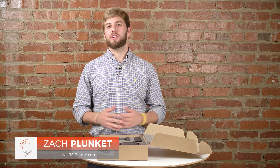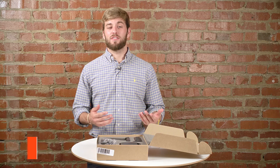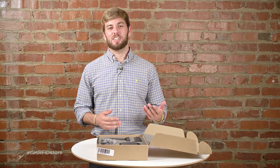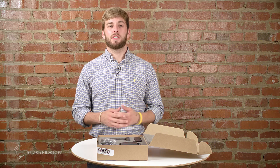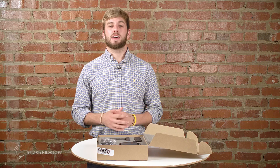Hi, my name is Zach Plunkett with AtlasRFIDstore.com. Today we're going to get started reading and writing with the TSL-1128 UHF RFID reader. The TSL-1128 is a sled reader, meaning that it needs to be connected to a smart device in order to read and write tags.